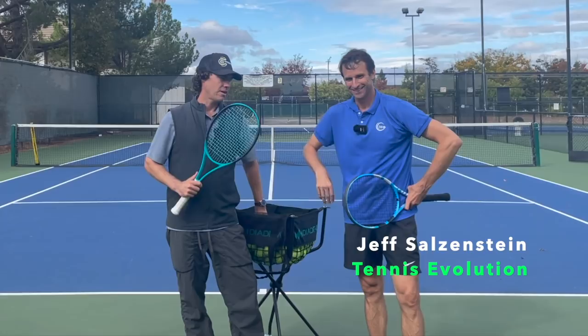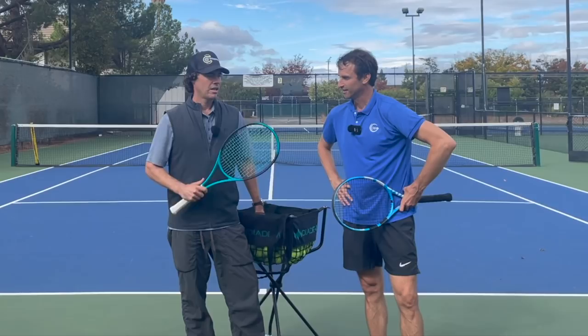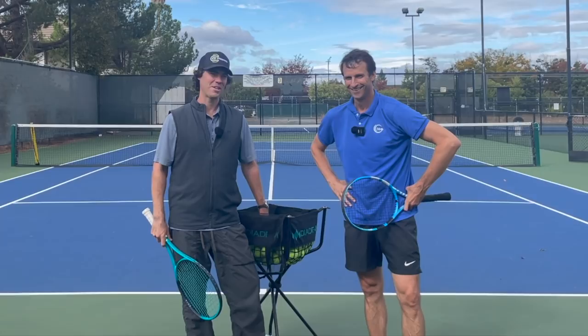I'm really excited to be joined by Jeff Salzenstein, owner of Tennis Evolution and former top 100 player in the world. He's in California. We got on court, done a few things, and now I'm going to ask him about how he was able to hit 130 mile an hour serves, because I could really do with that.